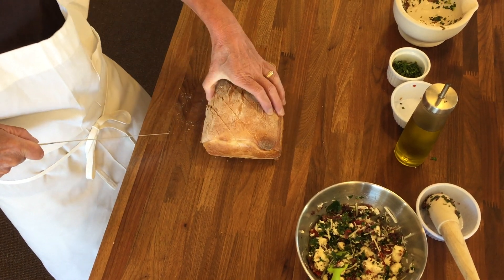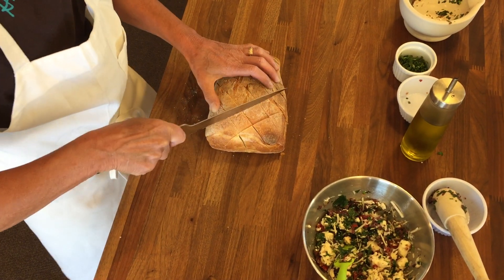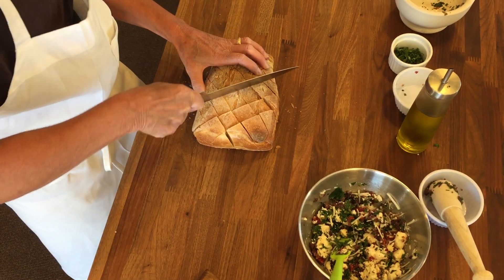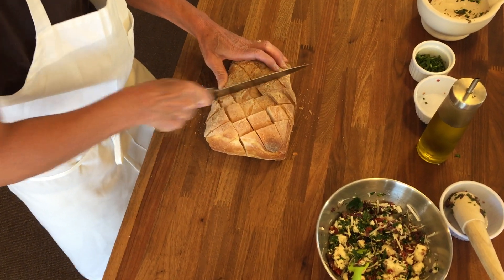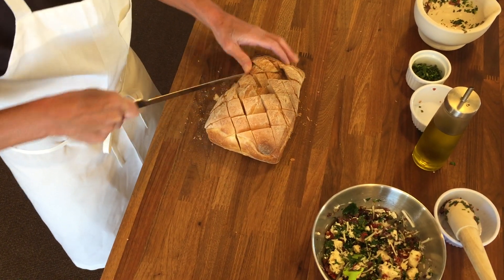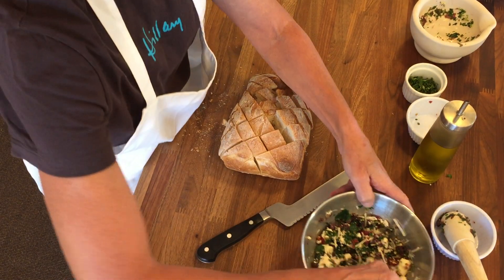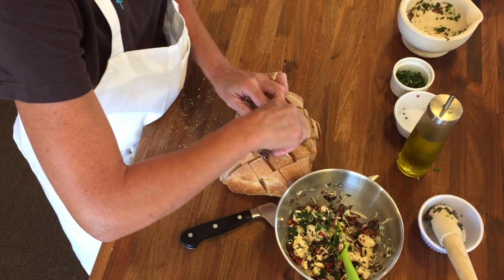Then you're going to rotate your bread a quarter turn and again go on the diagonal, so you're kind of getting a crosshatch pattern. Go as close as you can to the bottom without going all the way through. Then — this is the fun part — you kind of open it up, and then you take this paste and using your fingers, you just work it in there.